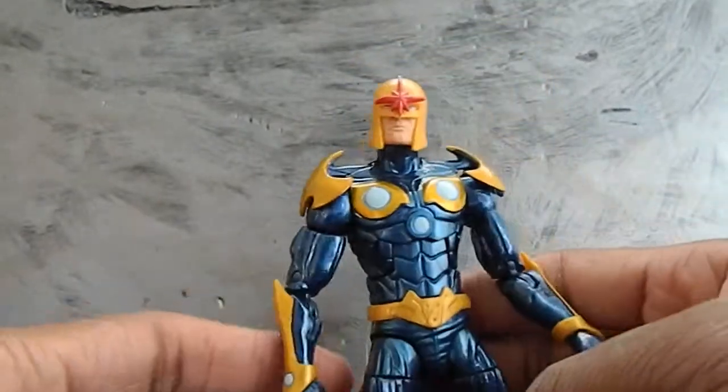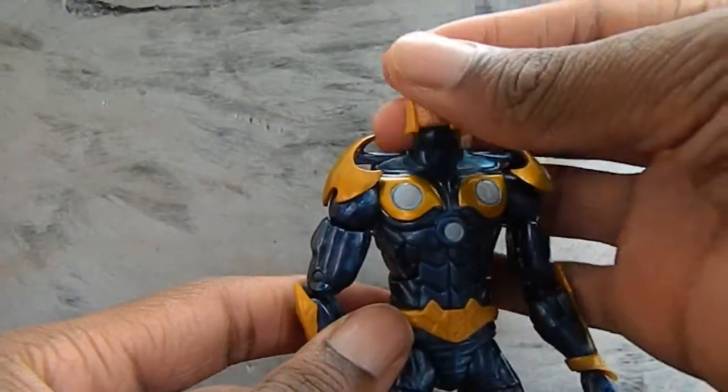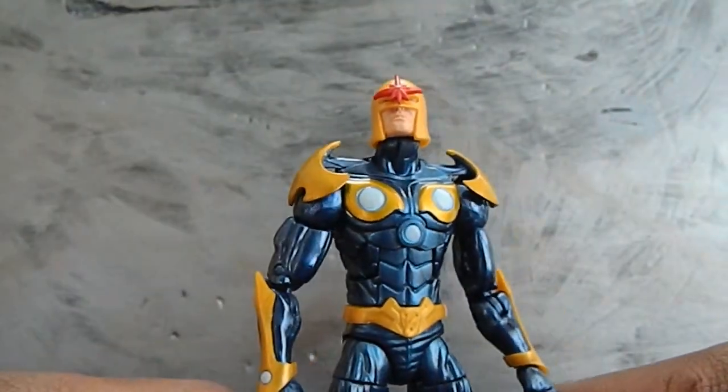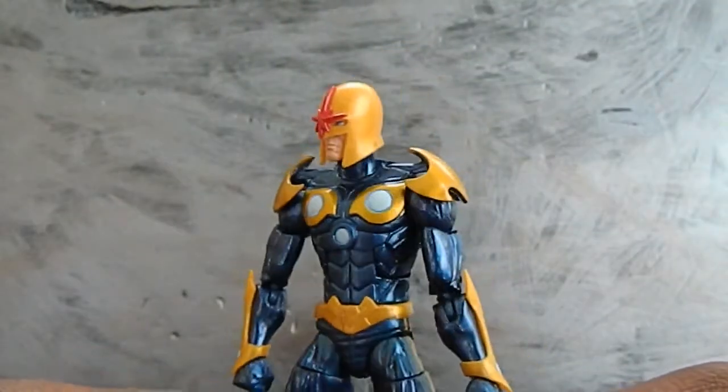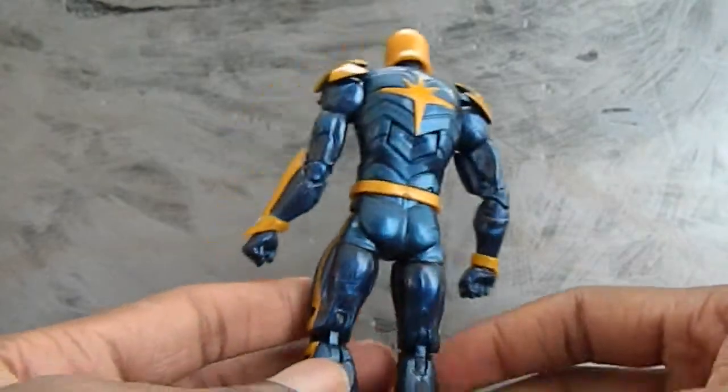Very cool looking figure, I'm very impressed. After this review I'll see if I like it even more. Very cool figure — I'm just looking at him. It's just really nice.